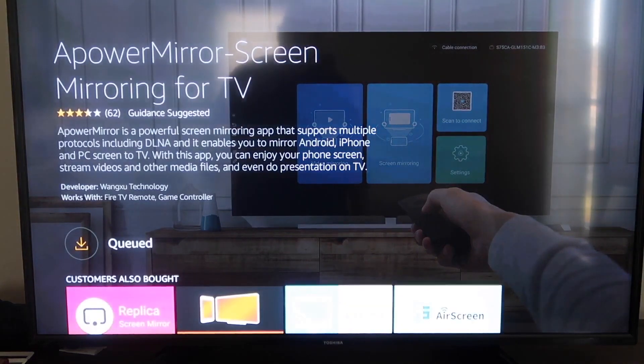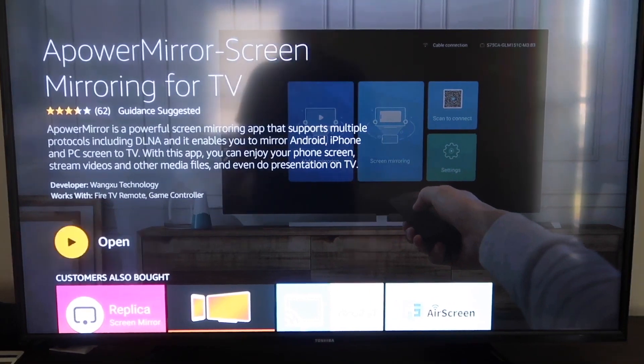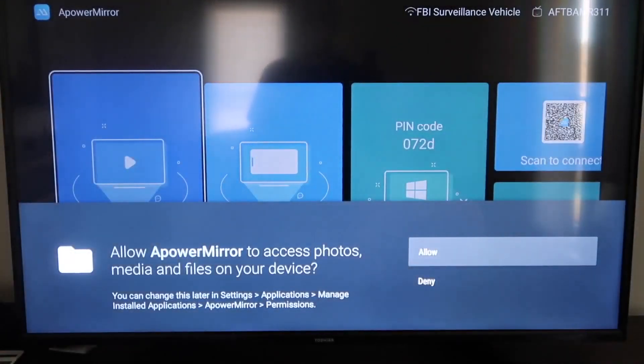Once it's installed, go ahead and click Open. It'll take you to this screen here. You have to allow APowerMirror to access your photos, media, and files on your device, so just go ahead and click Allow.